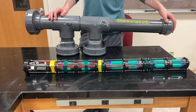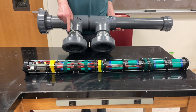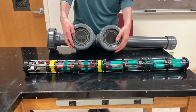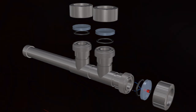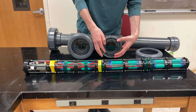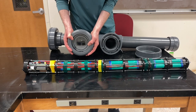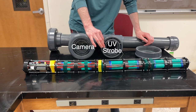This housing is made out of schedule 80 PVC and we use union joints here, here, and here. The union joints press a lens — either glass or plexiglass depending on the port — against an o-ring, which is what makes the housing watertight. This port here is the one that utilizes the camera, and this port here is the one that utilizes UV.